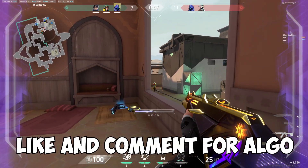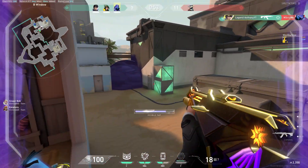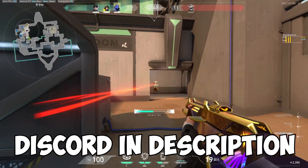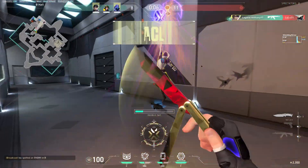Anyway, if this video helped you out, hit the like button below and leave a comment, as that would help me out greatly with the algorithm. Also hit the subscribe button if you haven't already, and check out my Discord linked in the description below. See you guys later, goodbye.